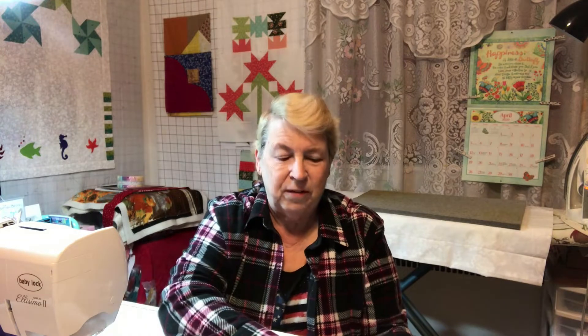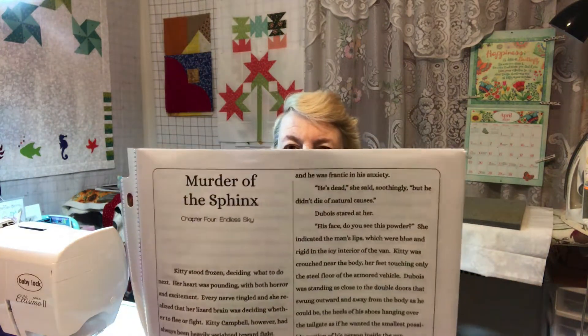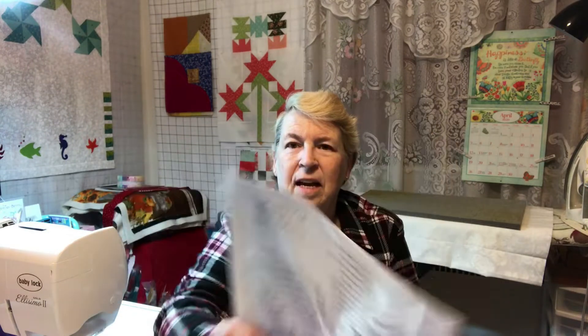Hi, Kathy here from Kathy's Cute Creations. Today we're going to be working on the Murder of the Sphinx Chapter 4. That's the story there. And from what I've seen, we're going to be adding onto the blocks that we did last time. So let's get started and I'll show you my fabrics down here on the table.